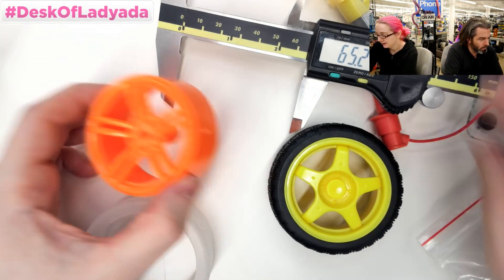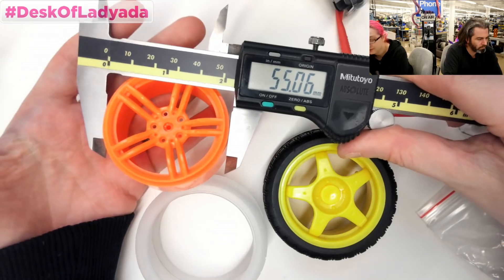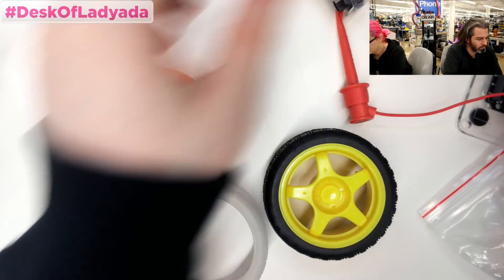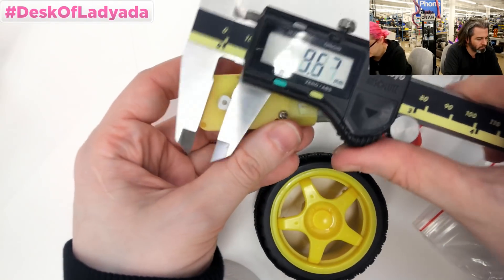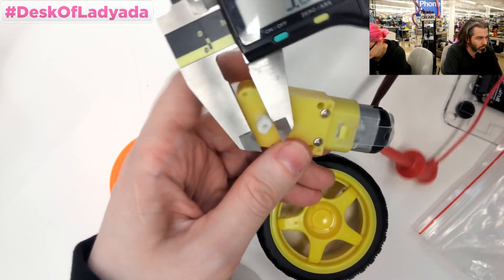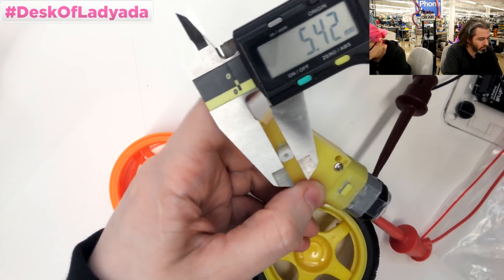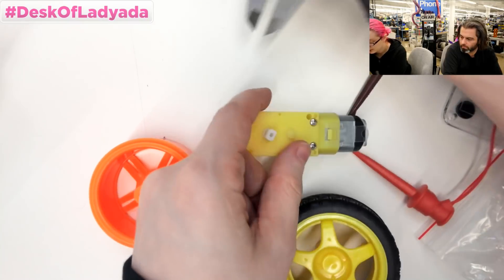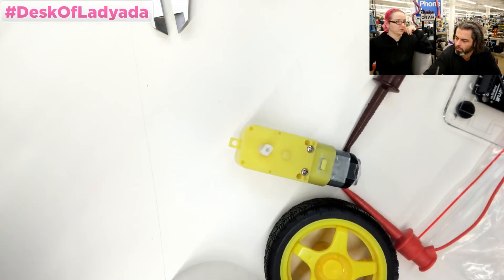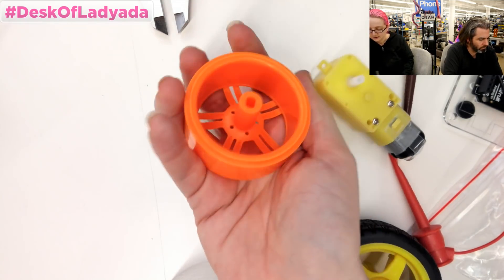Okay, so this is the wheel — 55 millimeters for the plastic diameter. And this is the shaft you have to attach to. This is actually kind of well documented: it's 3.7 millimeters by 5.4 to 5.5 millimeters. It's actually quite precise — you really have to press fit it, so we'll probably have to figure out tolerances for 3D printing. It did not chip when it hit the concrete floor. This is pretty durable — it's ABS.